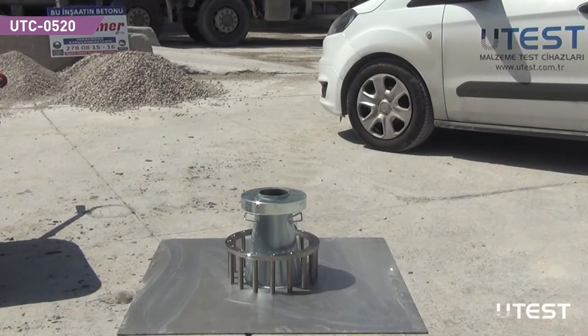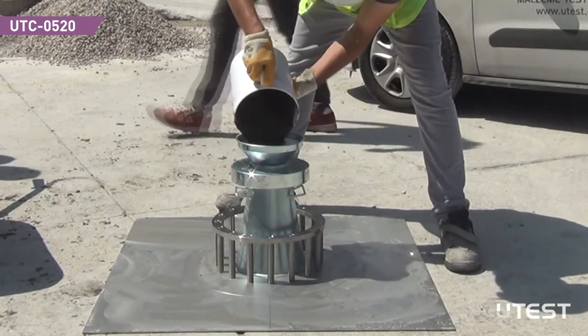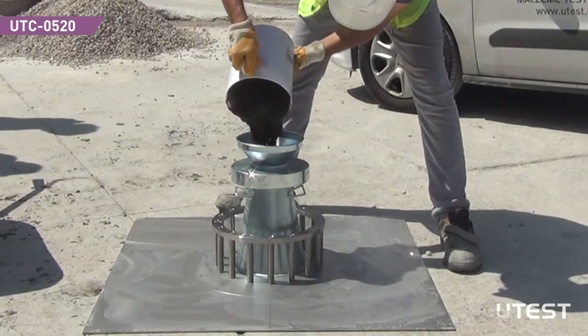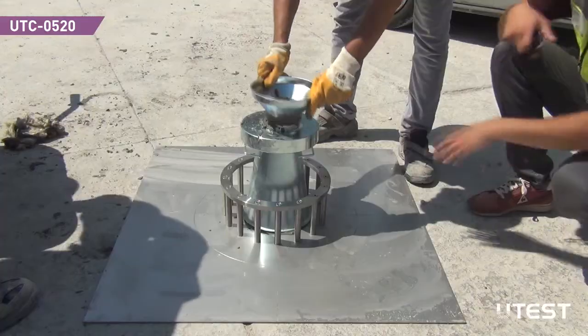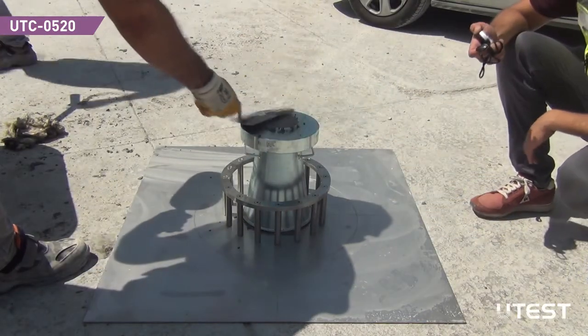Put the J-RING around the slump cone co-centrally. Fill the cone with sample, strike off any excess material and clean the base plate before the operation. After filling the cone, the test should be initiated within 13 seconds.